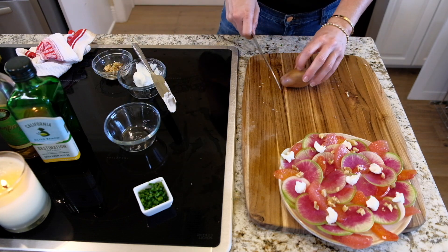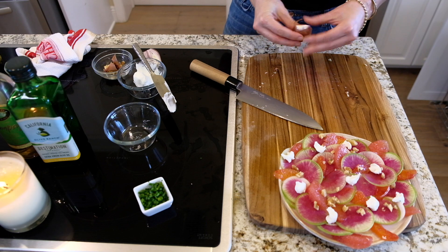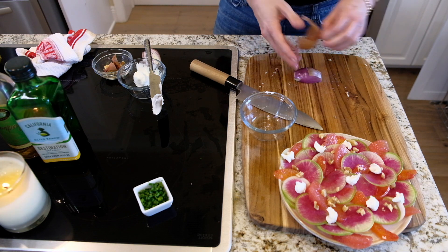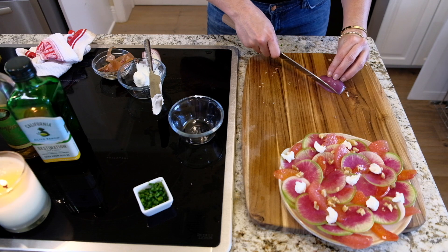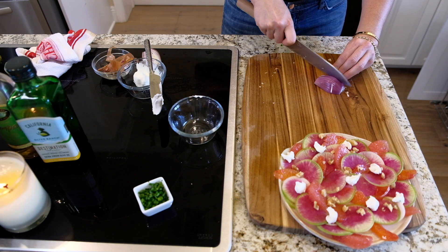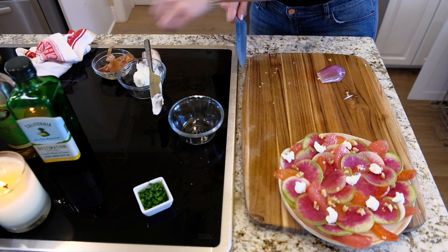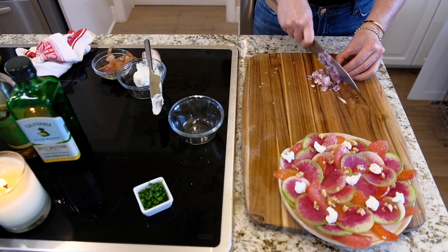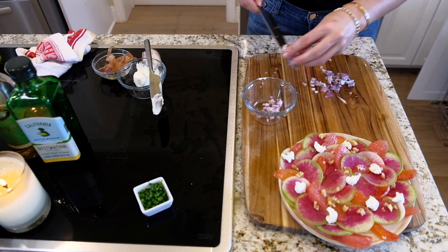Now I'm going to make a vinaigrette — a nice shallot vinaigrette. I'm just going to use half a shallot and chop it up pretty finely, just like that. Really finely chop it up — I'm going to make it really shallot-y, lots of shallot in there. Put that right in — it's going to give it a nice oniony flavor.